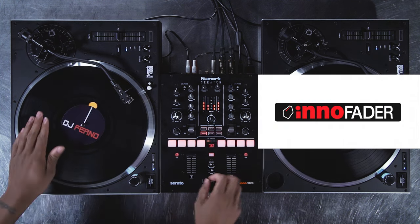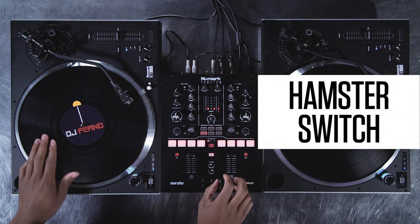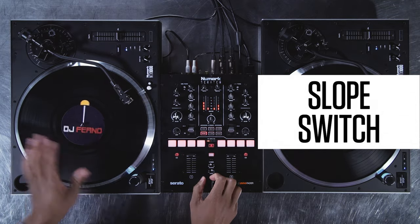The Premium Inno Fader crossfader allows super sharp cuts and smooth transitions. On top, there's a hamster switch and a slope switch to swap between blend and hard cut.